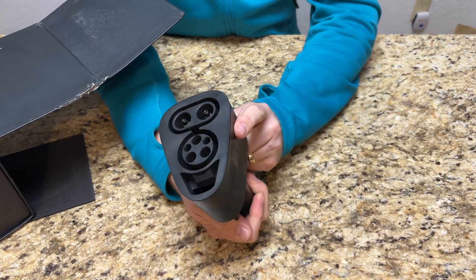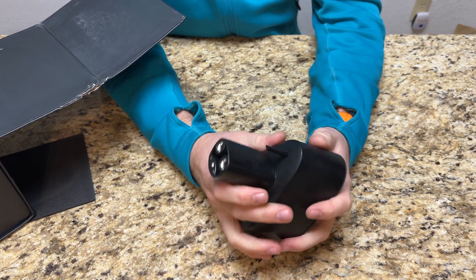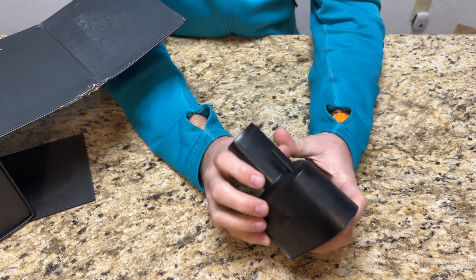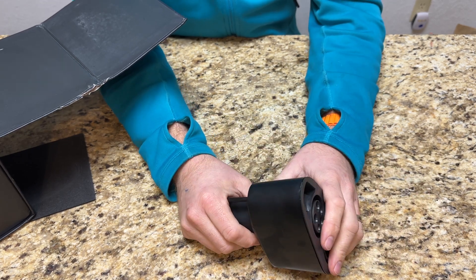I'm looking forward to seeing how this works. It's nice and cold since it was outside, and my car is going to be really cold because it's been outside pretty much all day — but let's go charge.